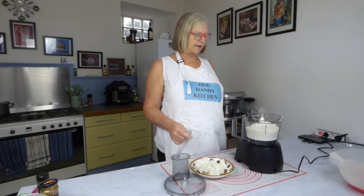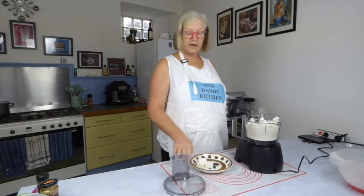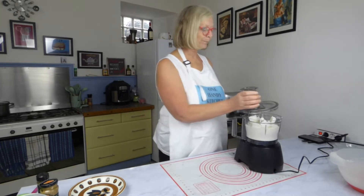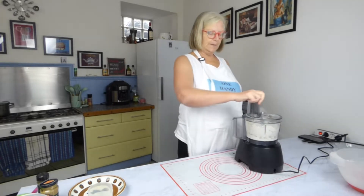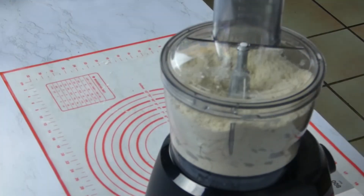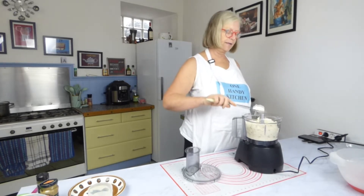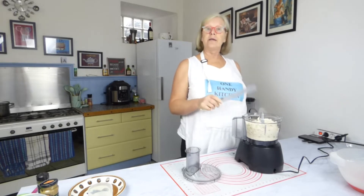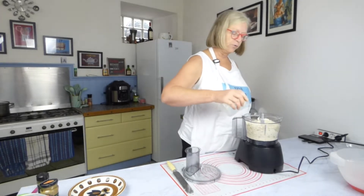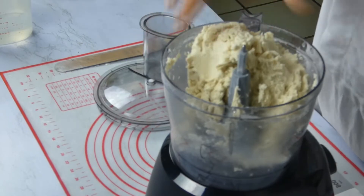We've used vegetable shortening before in videos and that gives you the vegetarian option. This is just solid vegetable oil — hydrogenated vegetable oil for the pastry. I'm not using butter in this but you can use half butter if you prefer. I'm going to pop the lid on and blitz this. You can see the consistency — the shortening has worked its way all the way through. Add a little drizzle of water and blend until it comes into one solid lump.